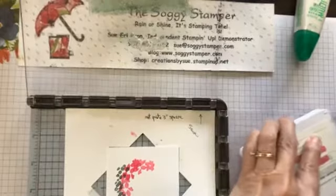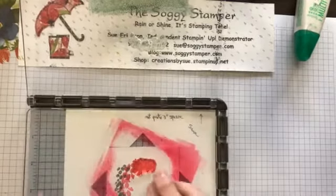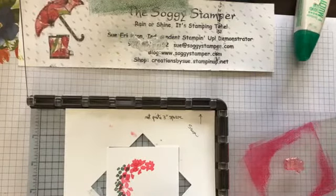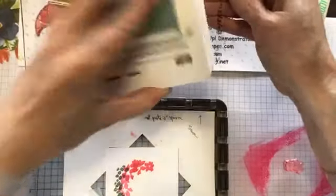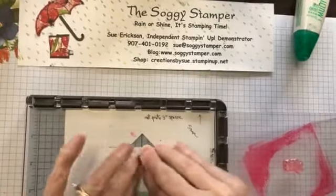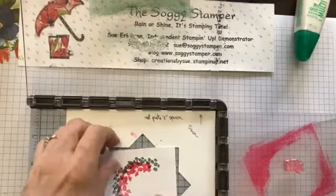One of the things about the Stamparatus that I really like is that if it does not get enough coverage, you can stamp it again without having to worry about double images. Now I'm going to put some leaves on there and rotate it another time.